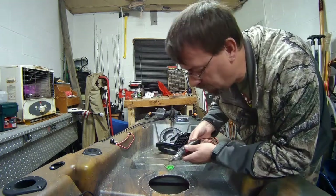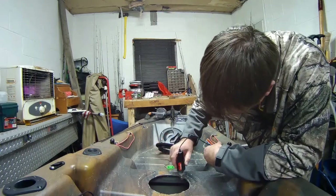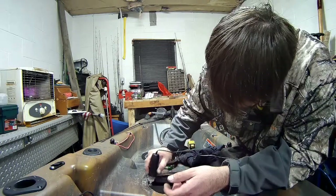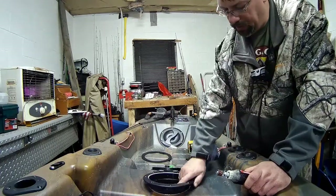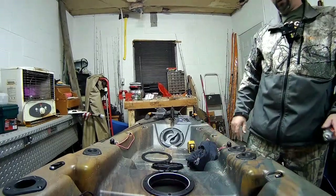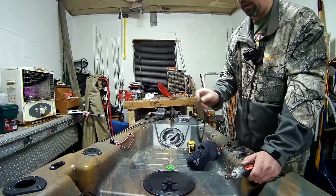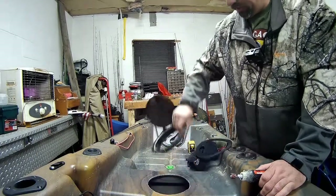Close, getting there. I want it to be a really snug, tight fit. I want it to be nice and snug — like that. Bingo, that's what I want. That's pretty awesome. What's interesting is this rear one came with a gasket — the front one didn't. The rear one came with screws — the front one didn't. I'm not complaining, it's just weird.